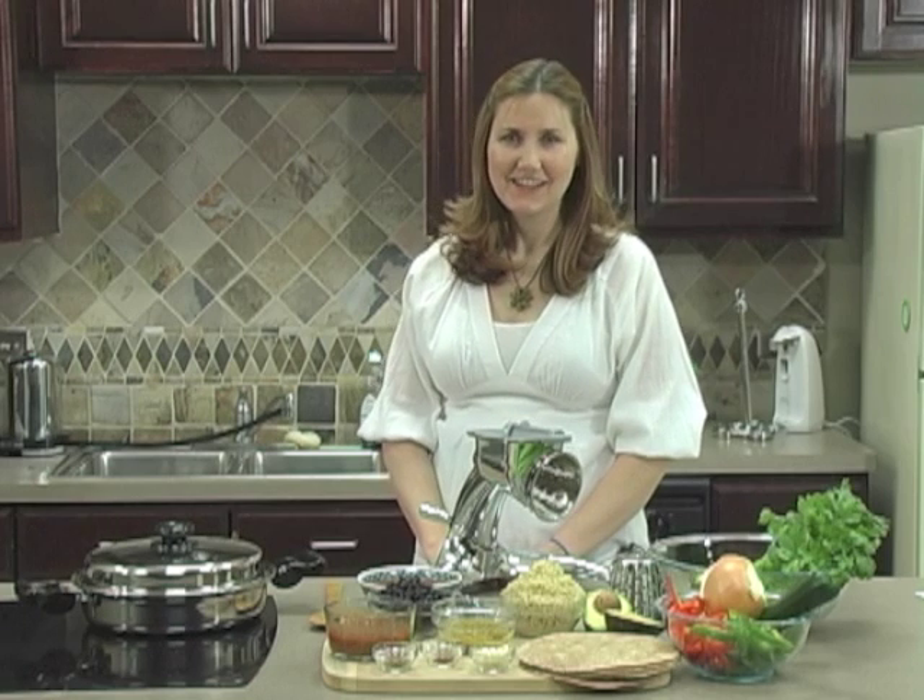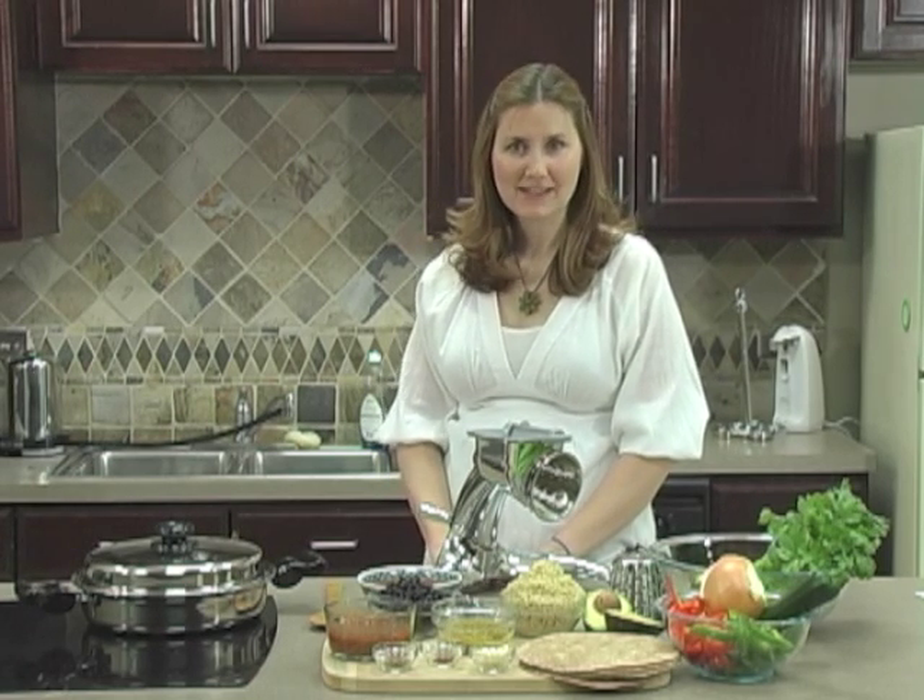Hi, I'm Katherine with plantbasedhealth.com. Today we're making quinoa and black bean enchiladas. Enchiladas are a dish that's easy to make vegan, and you can also customize them to your friends and family members' tastes.